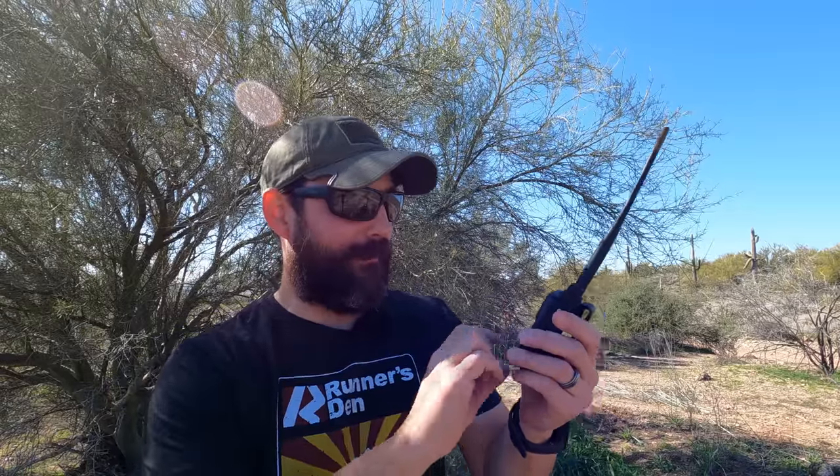Let's do five watts — high power. KT7RUN, five watts radio test. And no go. So clearly we can't get into the repeater with five watts at this distance with the rubber duck.